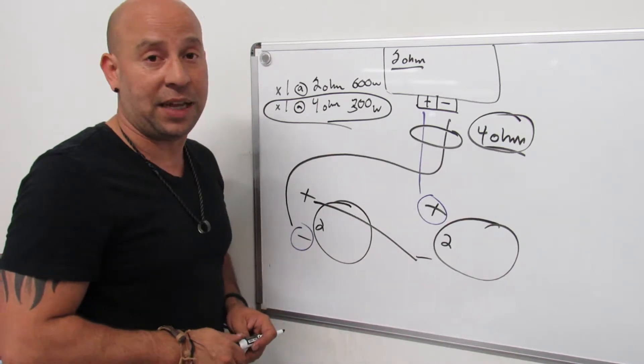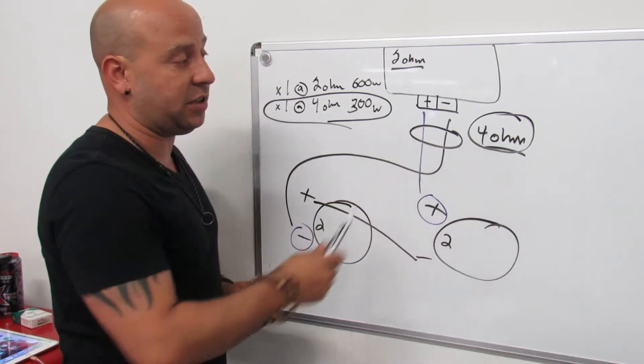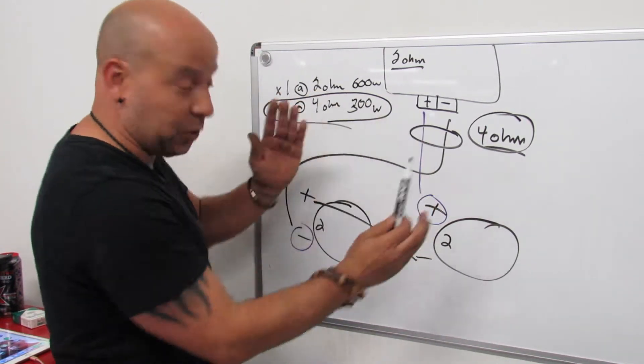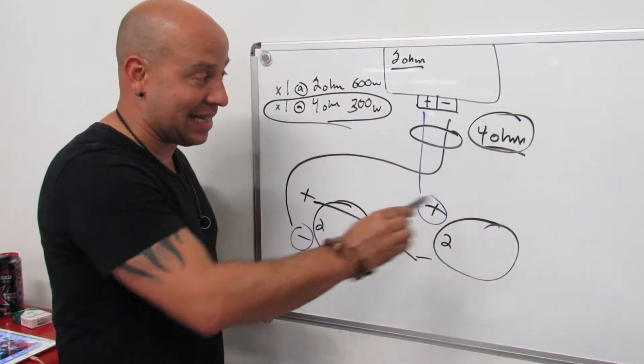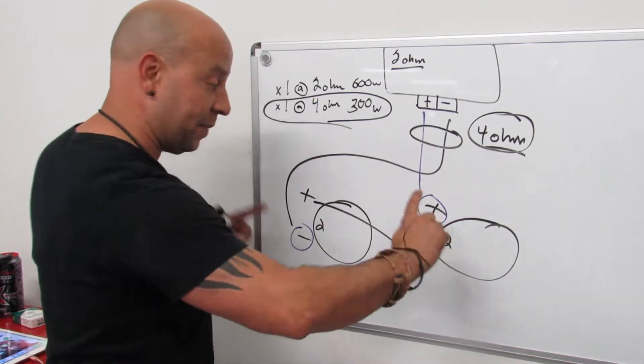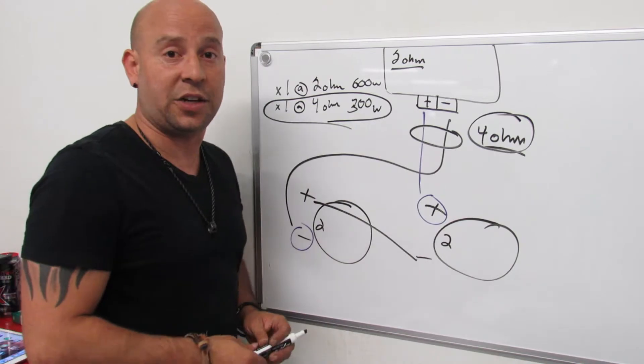Alternatively, you could change the amp to something that responds better to either 4 or 1 ohm. But if this is what you have and this is what you're putting in today, this is exactly how to do it: positive of one speaker to negative of the other, then take the last two tails and run them straight to your amp. You're good to go.